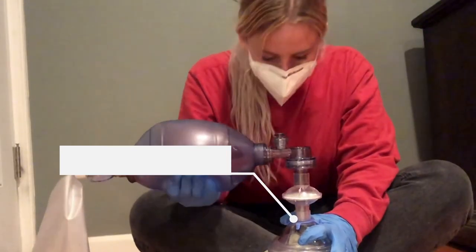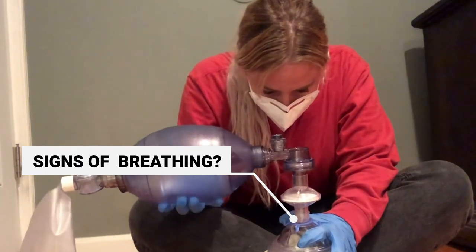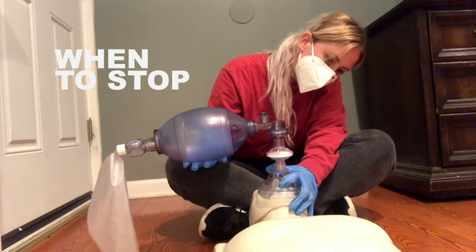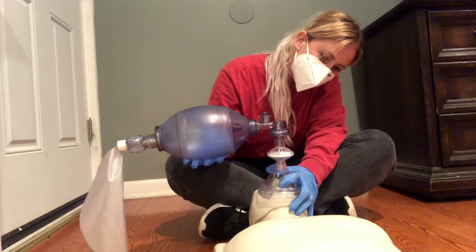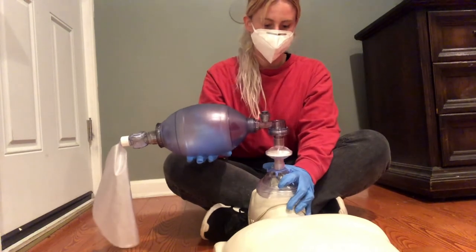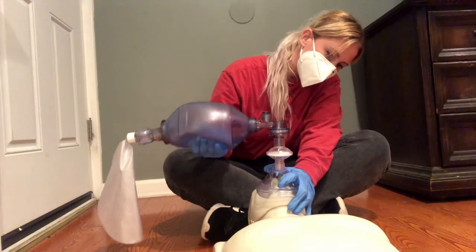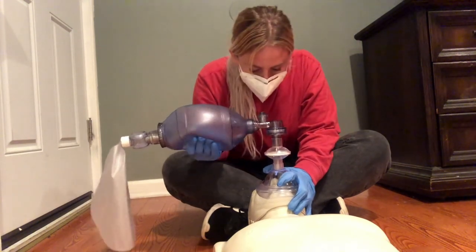Look for signs of breathing between bag squeezes. You will be able to see the exhalation as condensation and hear it flowing through the mask valves. Continue operating the bag valve mask until the person starts breathing again on their own or until first responders arrive. It's important to practice using a bag valve mask before using it while responding to an actual overdose. Practice with another person or use a dummy if you have one. That's how to perform rescue breathing during an overdose using a bag valve mask.